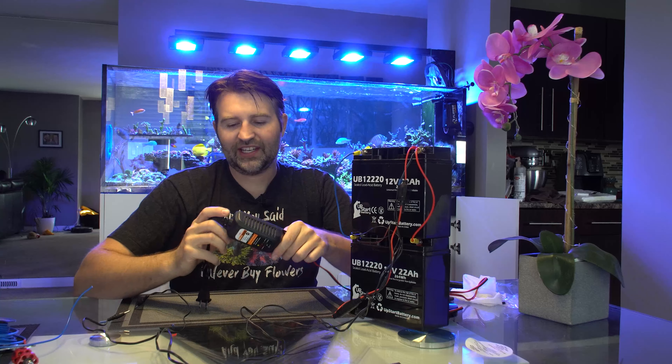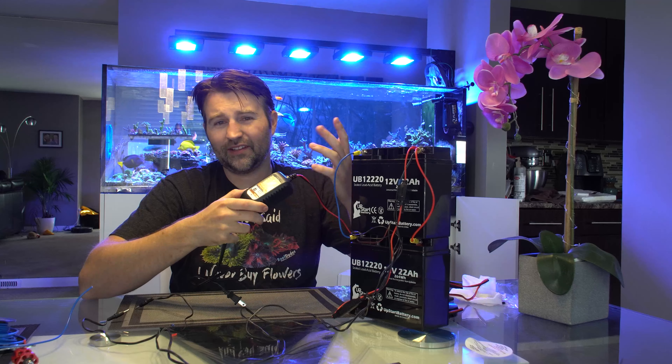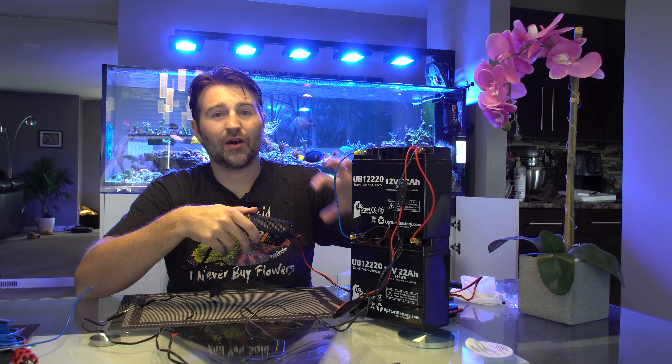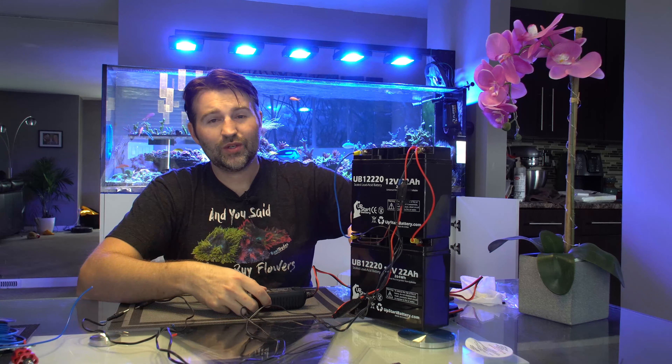The other part of this is just a battery maintainer or trickle charger — another one I got off Amazon, fairly inexpensive, around 20 to 25 bucks. What this does is slowly trickle charge the batteries to make sure they're always topped off, so that when the power actually does go out and kicks over to the battery backup, they're always fully charged and ready to roll.